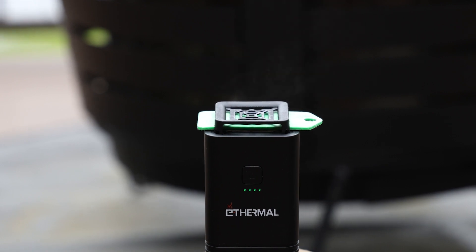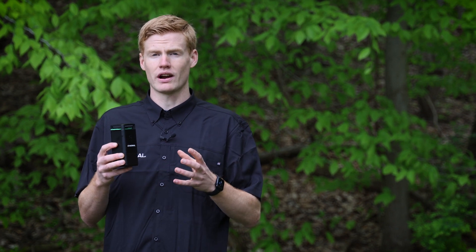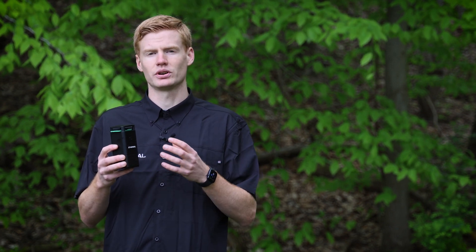Each pad in the e-thermal unit is going to last you up to three hours. Once you notice mosquitoes starting to be more comfortable in your area, swap the pad and put a new one in and you're ready to go. If you have any questions about the e-thermal unit or our all-natural pads, shoot us a message, drop a comment below, and we'll be happy to get back with you.